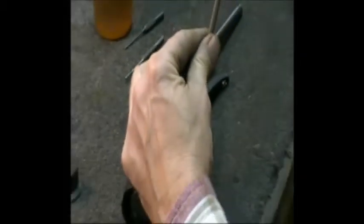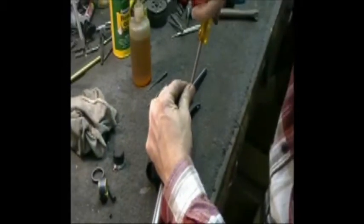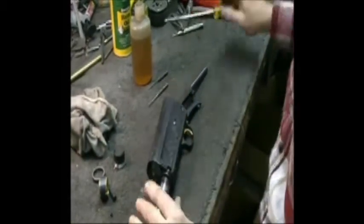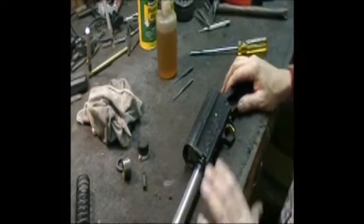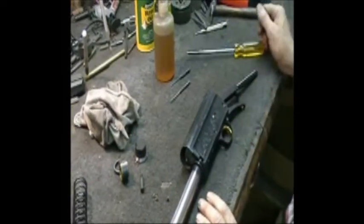We don't put the lock screws in until last—get everything indexed up first. If I'm going to test fire or do a mechanical job, I don't put the lock screws in until I'm completely done test firing, because they're just something else to take out. Then we'll install our lock screws and mount the new or refinished wood on the gun.